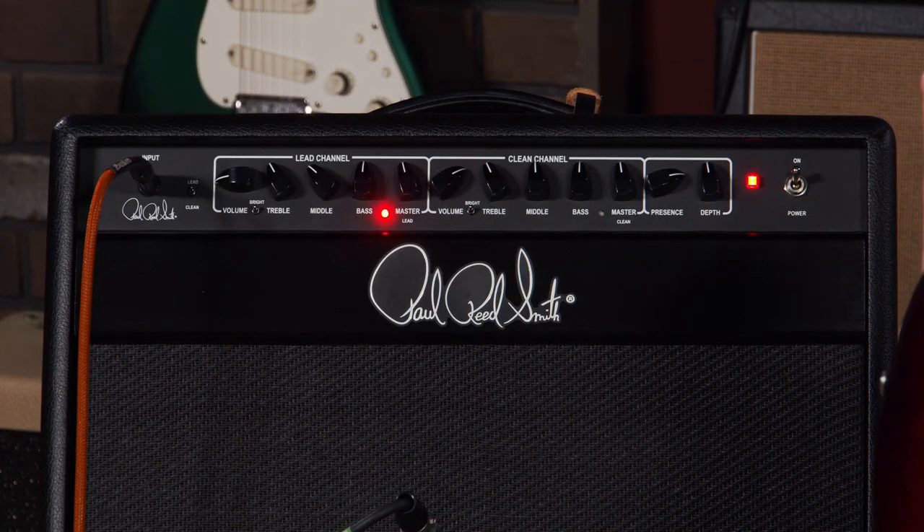It sits someplace that's outside of the EL34 territory. I love the original Archon — that was like home. It was a very familiar, comfortable amplifier for me, and probably for a lot of you who got a chance to play through one. But this is definitely something unique. It's here at MoreMusicMoreGuitars.com. We'd love for you to check it out.